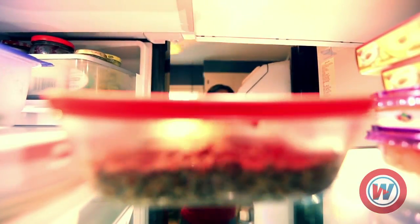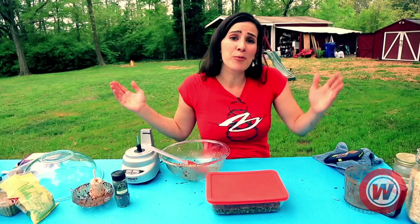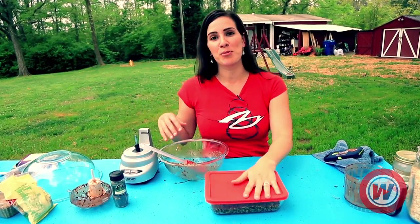You just pour it into a pan and press it down to the bottom. Then you put your dish in the fridge for about 30 minutes and you're good to go. They'll keep for about a week. You can cut them into bars, take them wherever you like, and you get some Super Seedy Bars.